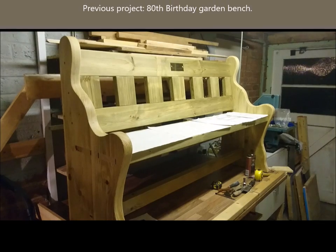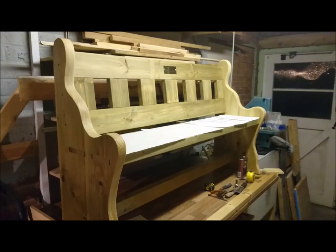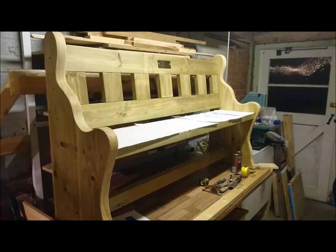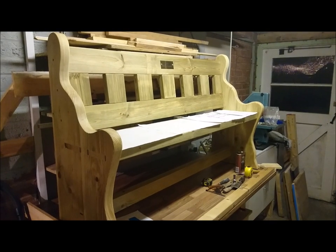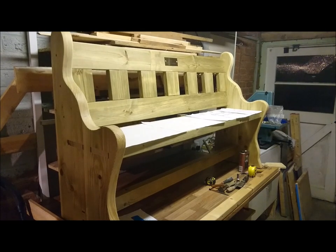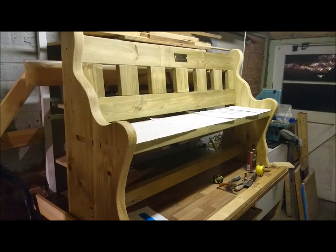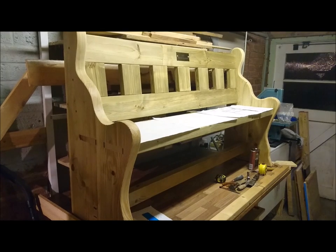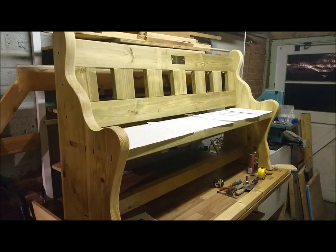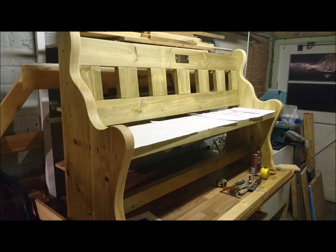Hi everybody, it's Chatters. Welcome to the first episode of what's going to be my DIY and woodworking channel. This episode is going to be making a bunk bed for my boys — they're very happy with it. My next job, and hopefully the second episode, will be a set of four picket fences for my mom's garden wall and also a gate that matches.